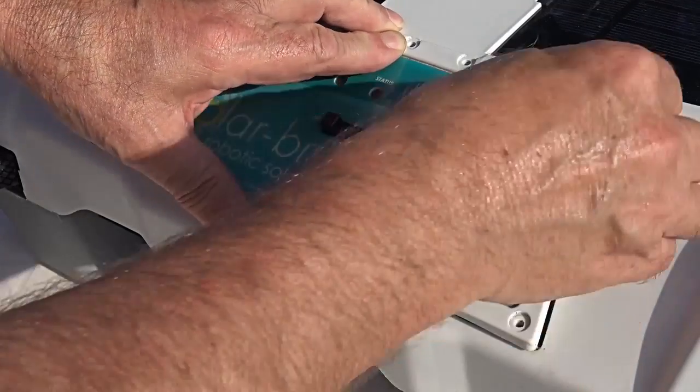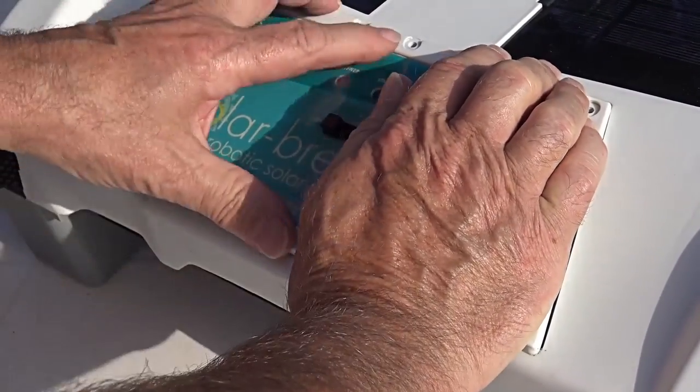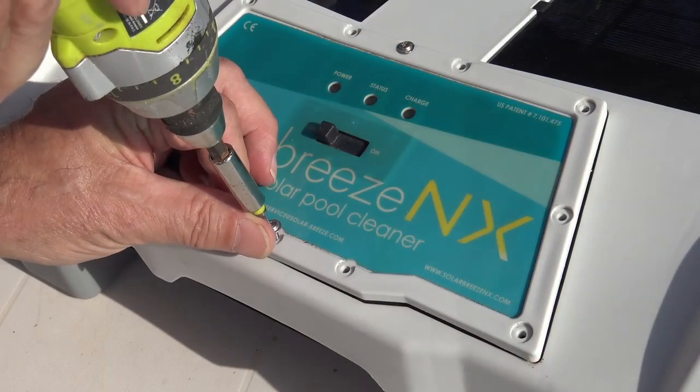Carefully replace the panel, making sure that the waterproof rubber seal is correctly lined up. Put the screws back in.